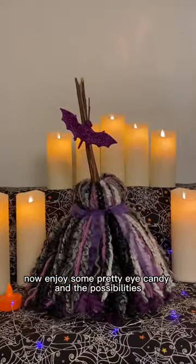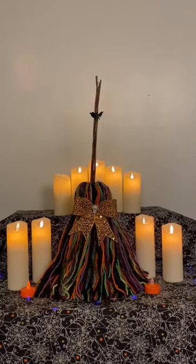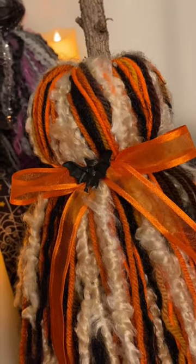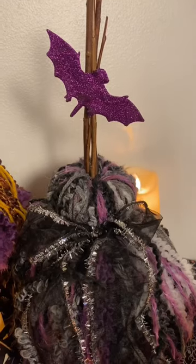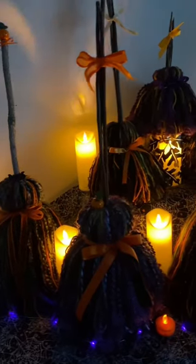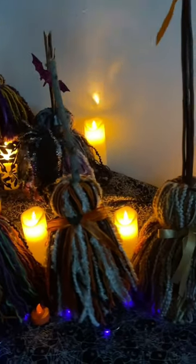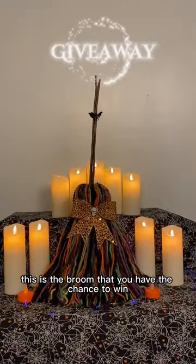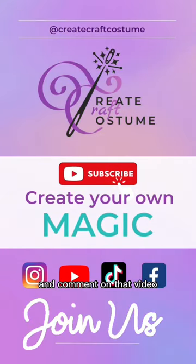Now enjoy some pretty eye candy and the possibilities. This is the broom that you have the chance to win over on our main channel, and all you need to do is be subscribed and comment on that video — link in the comments.